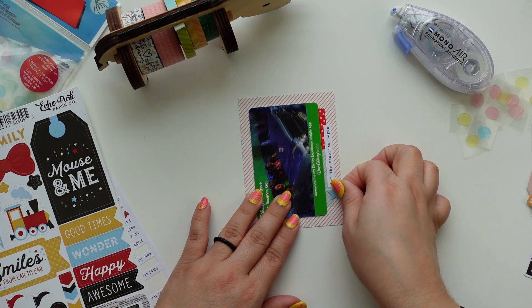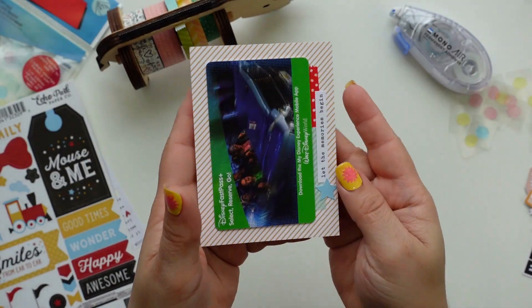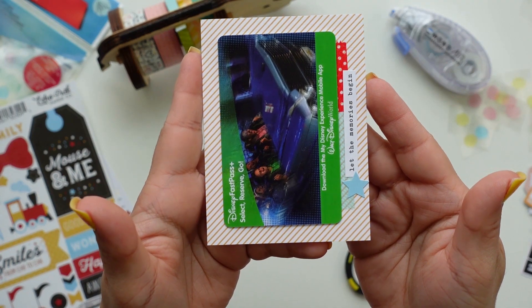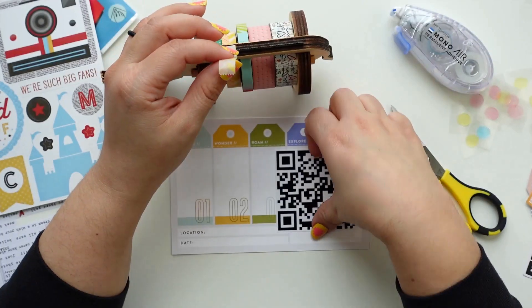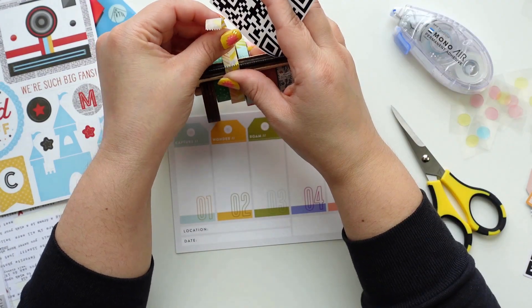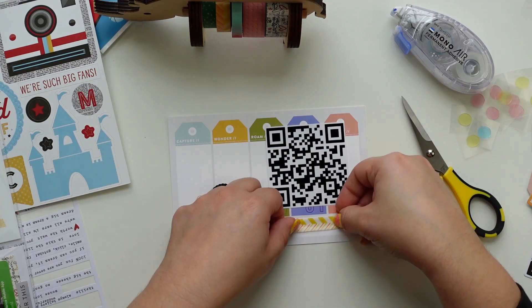I also like that on the back of the cards they wrote our names, to make sure we didn't use each other's. To glue the photo and the die cuts later, I'm going to use the Tombow MONO Air Touch adhesive.